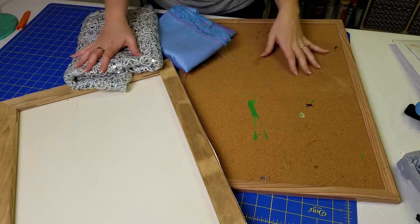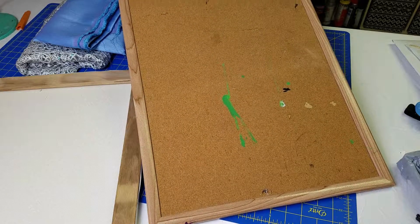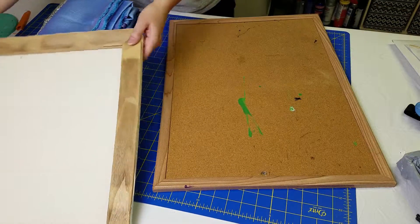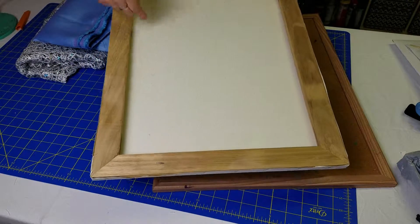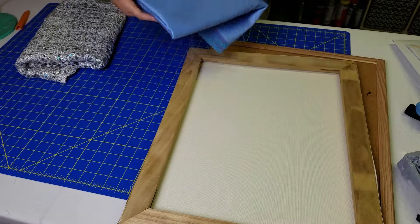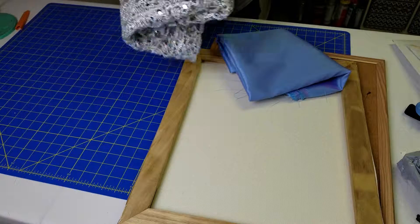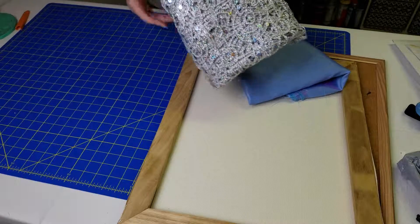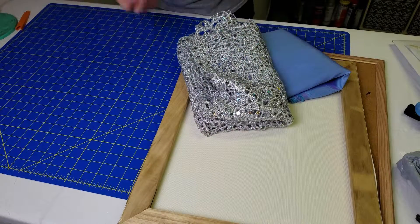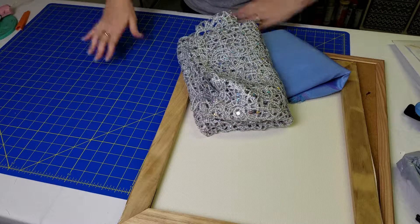Here are the materials I'm going to be using for the boards. First, I have this old bulletin board — as you can see it's seen better days but it still works just fine, so I'm basically just covering this. And this is just an old canvas that I'm going to rip apart and put the fabrics on. For the fabrics, I'm using a dual fantasy dupioni in ice blue and purple, and I'm also going to be using the silver sequined lace, which is new from the Yaya Han collection. We're also going to be using hot glue, glue sticks, scissors, and a lot of time and patience.